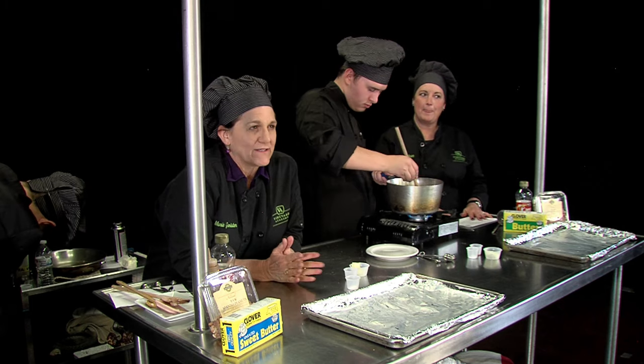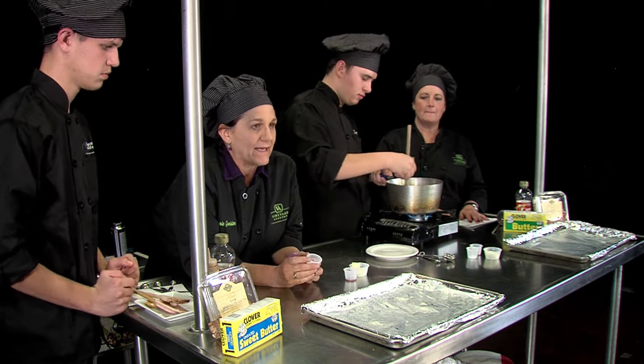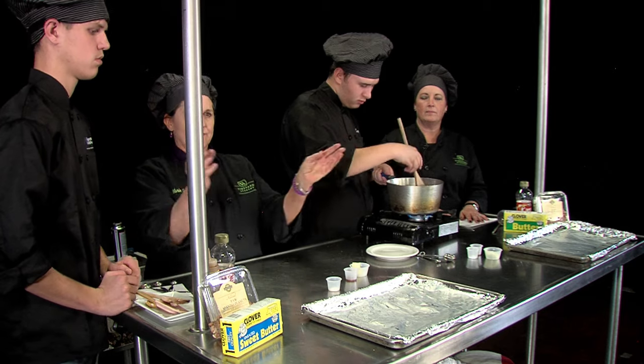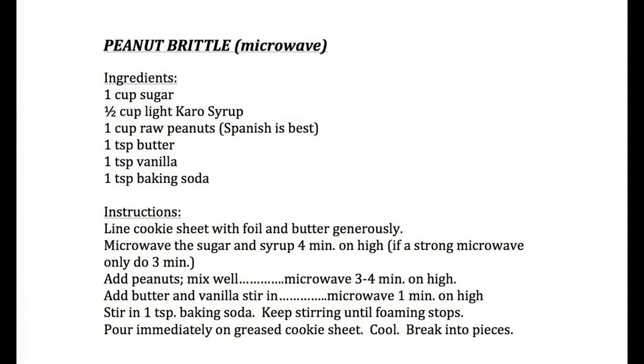So baking soda adds this amazing texture. If we didn't add baking soda, we would get really nice toffee with this recipe and it wouldn't be brittle — it would just kind of break our teeth as we stretched it out. But the baking soda increases the snap. That's what's so amazing about peanut brittle: if you look at it very closely, there are just these tiny little bubbles and they stay there suspended once the brittle hardens. And that's what gives you the snap.